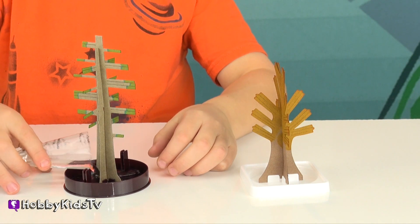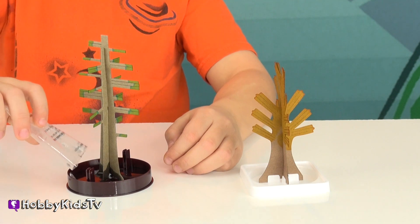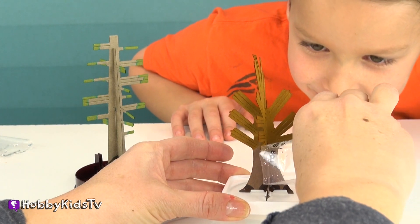And you can, I guess, pour that little crystal thing in there too. You can already see it going up right here on the paper. Now you pour yours in. Wow, that's a lot of liquid.